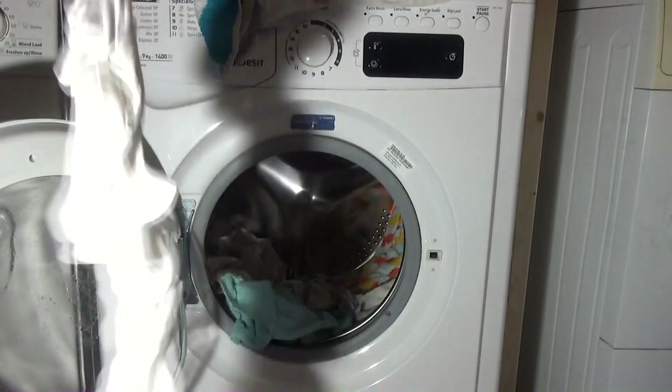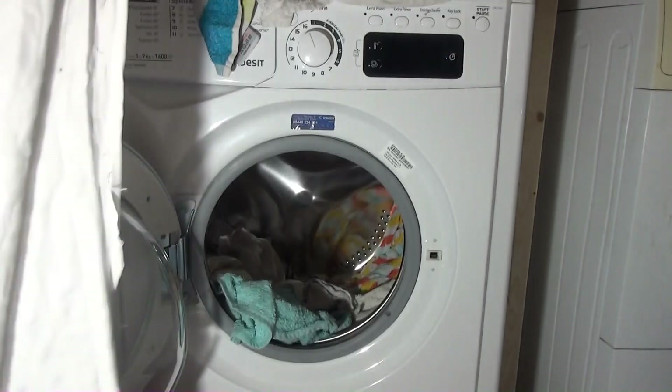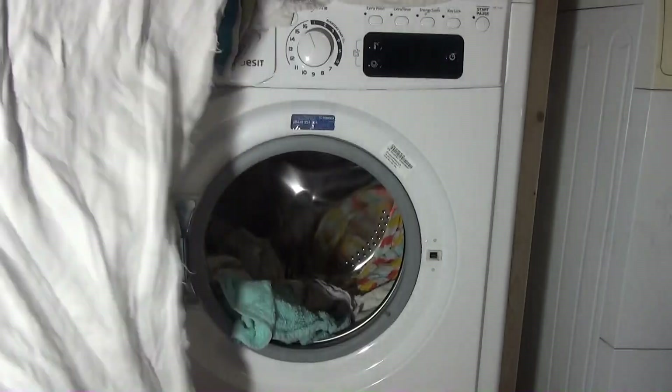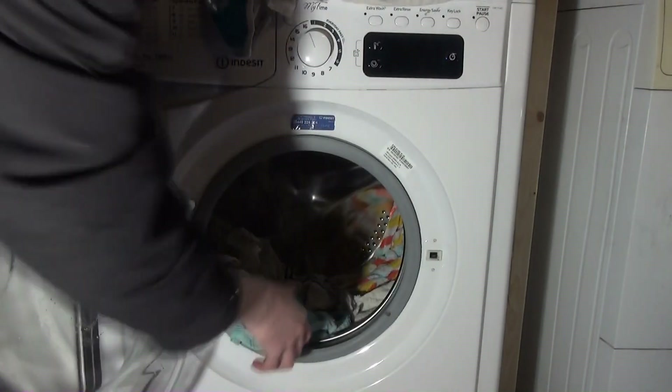Washing anything on cotton 90 is extremely hard. Now that one was extremely mucky when it went in because it had carbon dust all over it. But no, that's spotless as well.